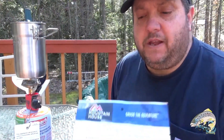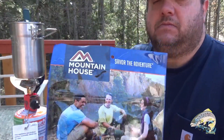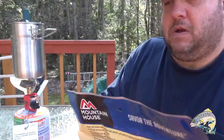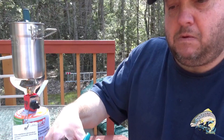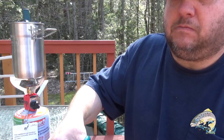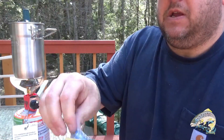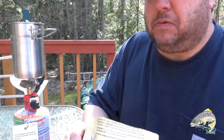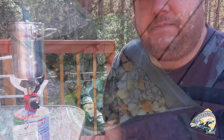While that's boiling, we'll go ahead and cut this bag open and get that drying agent out. Here's the drying agent — definitely interesting looking. I'll show you what the bag looks like inside.